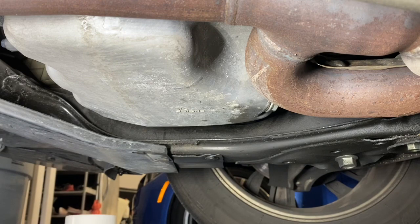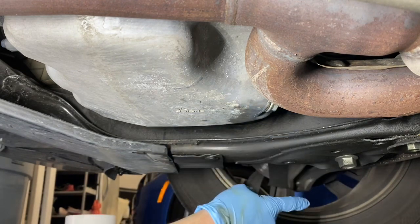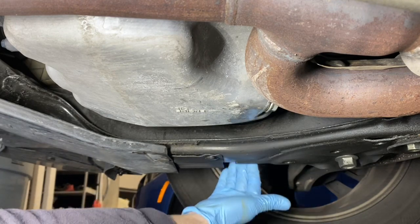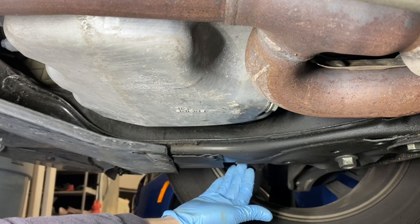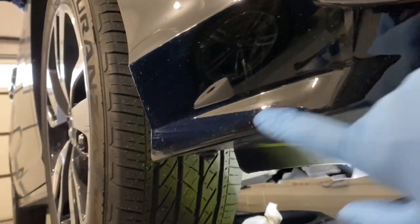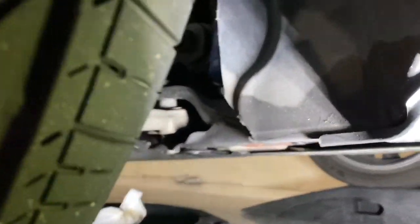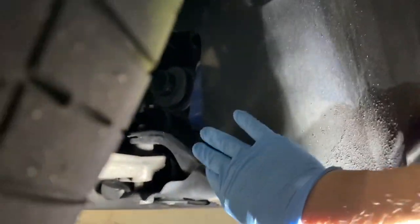Now we're gonna work on the oil filter. As a reference to the location: this is the front passenger side tire. The oil filter is going to be behind this cross member. I'm going to move the camera to give you a good shot of that. The front bumper is right here, front passenger tire is here. If you go in right through here, right behind this flap, you can see the blue oil filter.